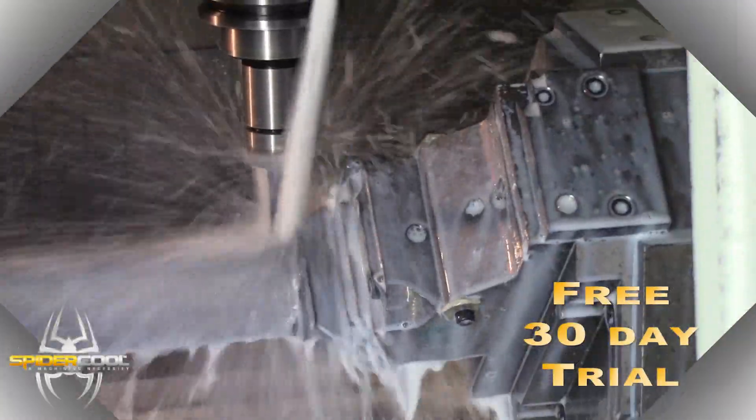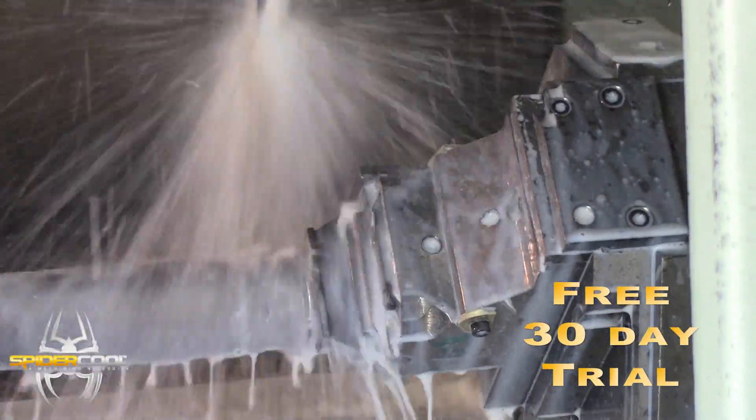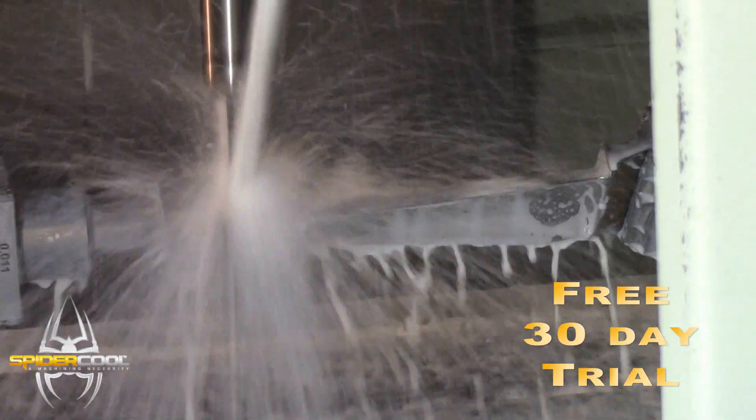If for any reason you feel the SpyderCool system is not worth it, we take it back and you owe us nothing. If somebody called me on the phone and asked me about SpyderCool, I would certainly tell them that it's well worth the trial without a doubt. When you put one in, you'll like it and you'll put it on every one of your other machines.